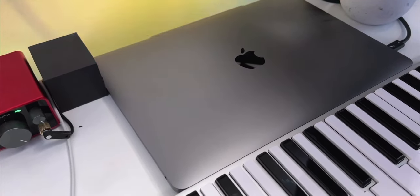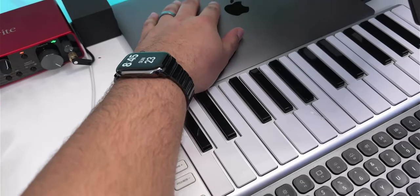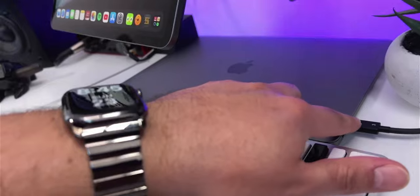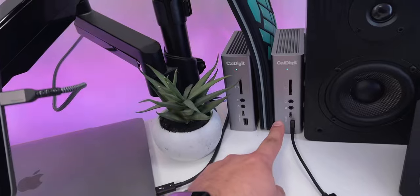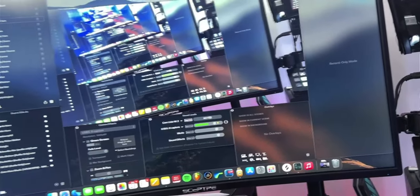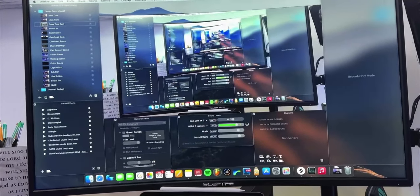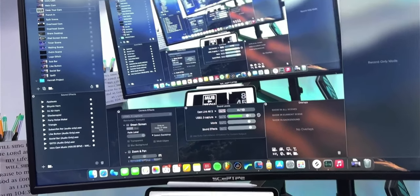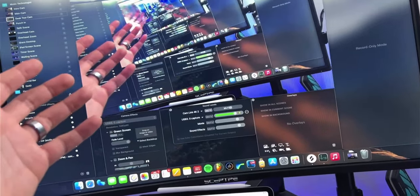First up is the M1 MacBook Air — this is the base model with 256 gigs of storage. I just keep it right down here and the only thing running into it is a CalDigit Thunderbolt 3 cable going to this CalDigit TS3 Plus right here. This is a basic Scepter 1080p 32-inch curved monitor — it's not super color accurate but it does the job and I've had it for years. I like it for the size.